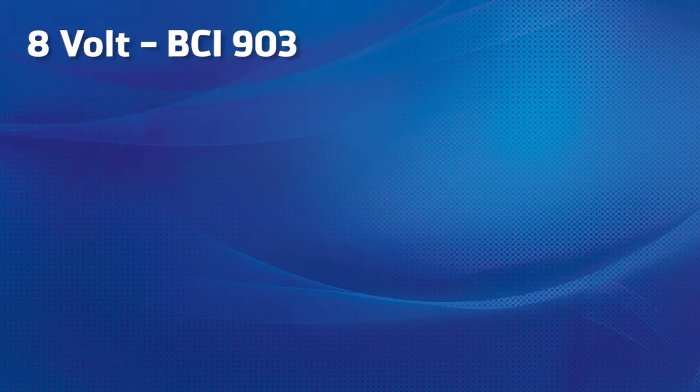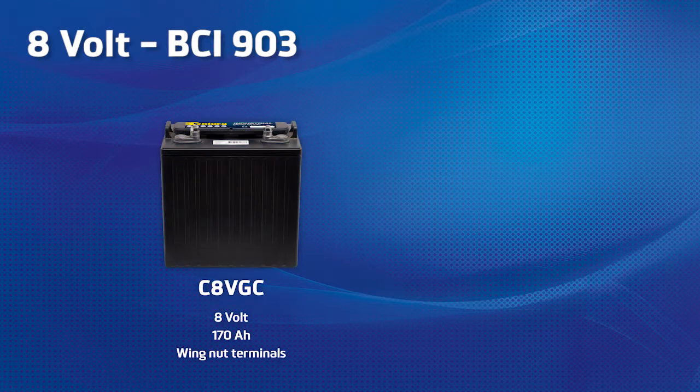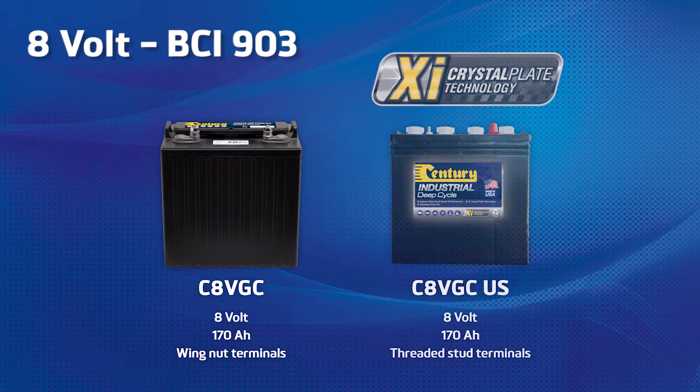In the 8 volt range we have two options available. We have a value option, the C8VGC, an 8 volt 170 ampere battery with wing nut terminals. And the US manufactured XI Crystal Plate Technology product, the C8VGC-US, an 8 volt 170 ampere battery with threaded stud terminals.